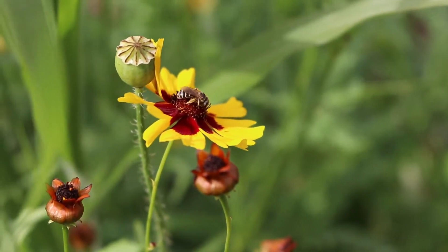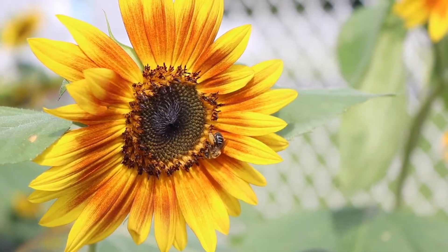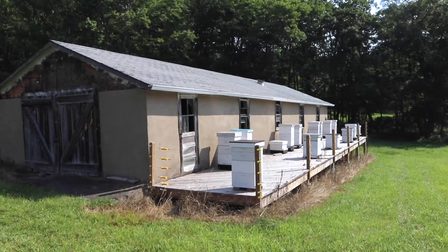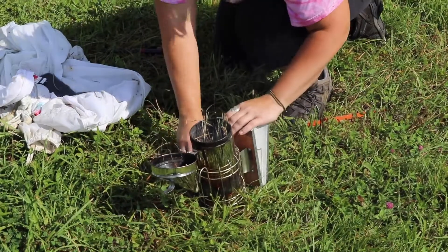Honeybees collect nectar from plants and bring it back to their hive. These are what beehives look like. The nectar the bees collect breaks down into simple sugars and is stored inside the honeycomb.